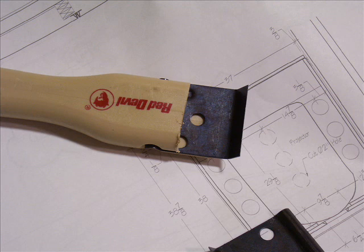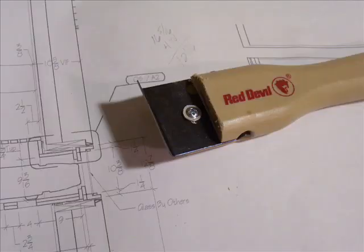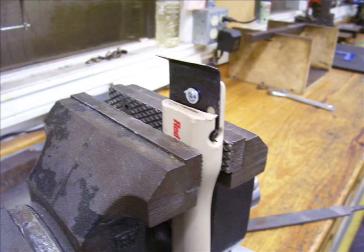Here it is with the blade back in it. You need to find a small pan head screw that you can screw in here just to hold the blade still. Usually you have to file off the back side of the screw because it'll poke through — it's only about a quarter inch thick there.